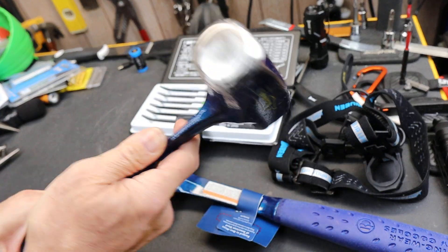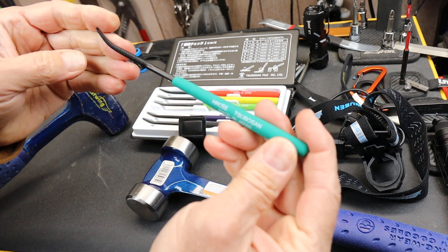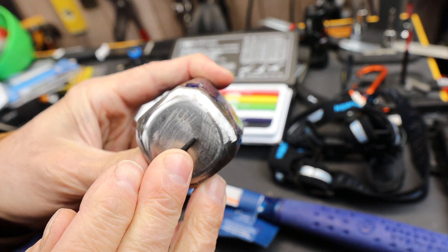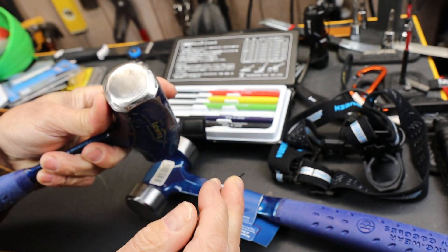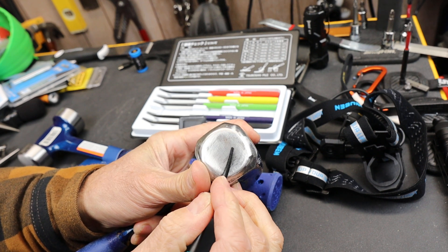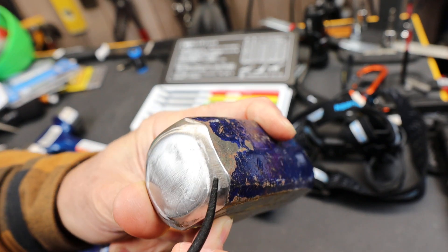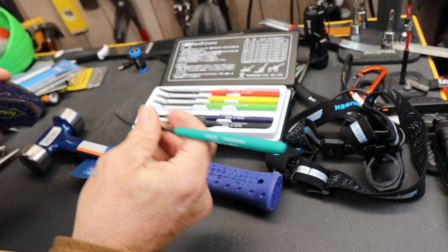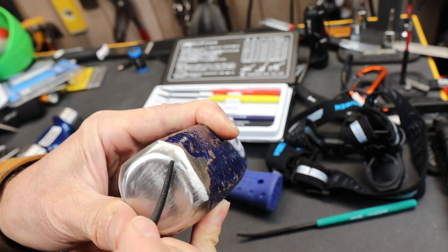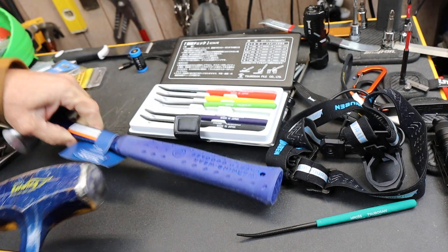Here is one of my favorite old Estwings — a four pound drilling hammer. To save some time, here is the 55 file. This is an edge I've dressed up because it was getting messed up. It is scratching the surface right there — I can feel it. That's the 55. Here is the 50, and this just slides off of it like ice. So that hammer is right around HRC 50.